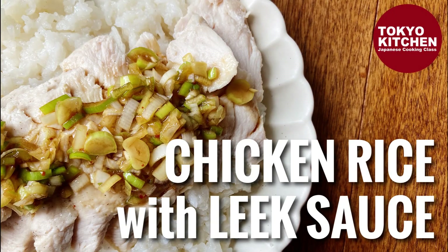Hi everyone, welcome to Tokyo Kitchen Japanese cooking class. I'm Yoshimi. Today I'm going to show you how to make negi sauce no chicken rice. It's chicken rice served with Japanese leek sauce — very simple, easy, budget friendly, and most importantly delicious. At the end of the video I will show you how I built a menu with this negi sauce no chicken rice, so stay with me till the end. Let's get started!